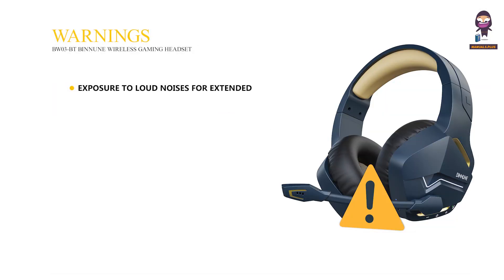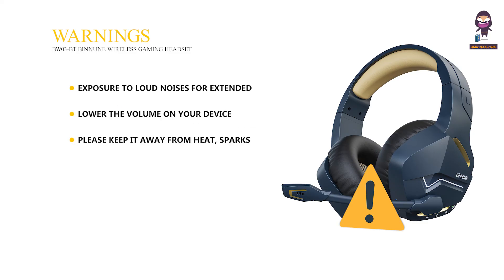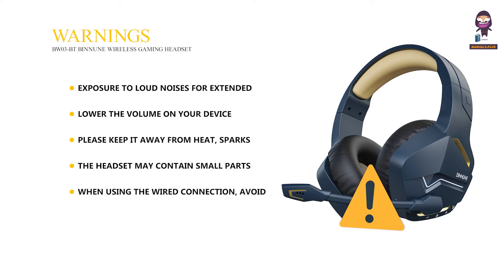Warnings: Exposure to loud noises for extended periods can cause hearing damage — lower the volume on your device and the headset to avoid this risk. Please keep it away from heat, sparks, and open flames. The headset may contain small parts that could be a choking hazard, especially to young children. When using the wired connection, avoid using a damaged USB cable or power adapter. Take breaks during extended use to avoid ear fatigue and discomfort.